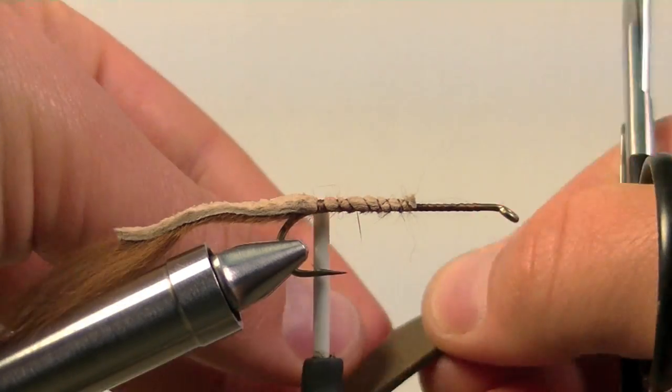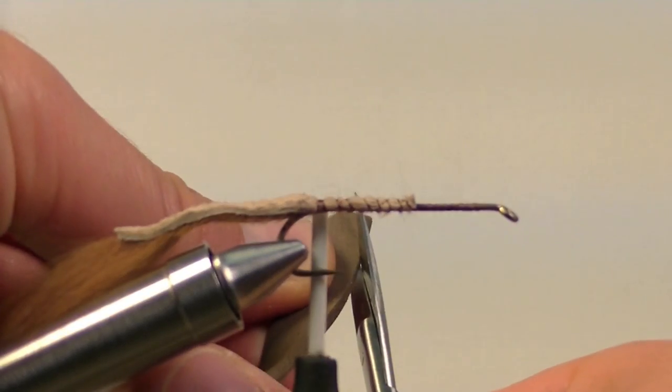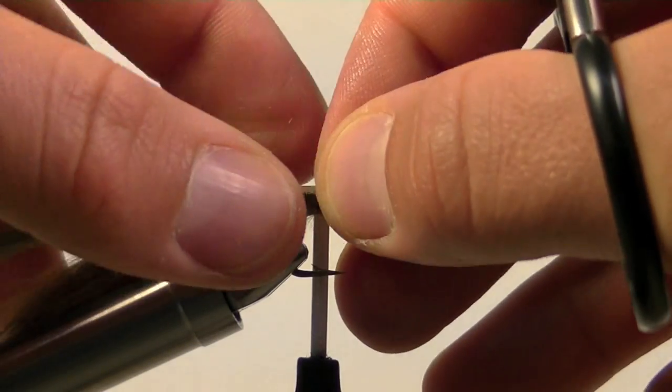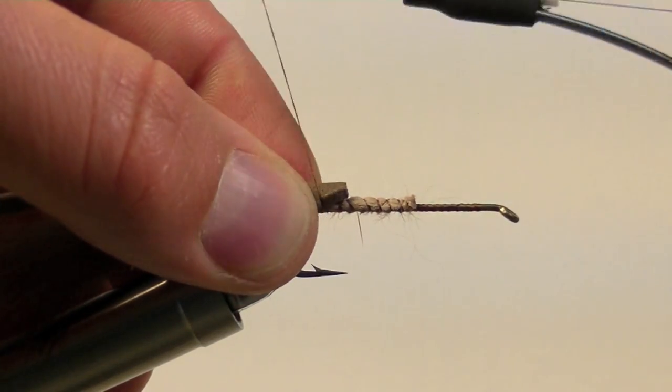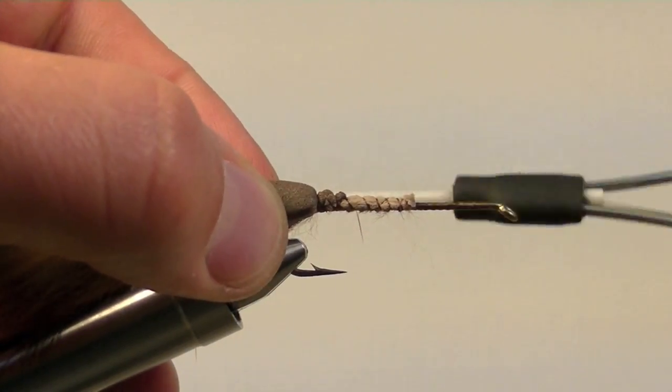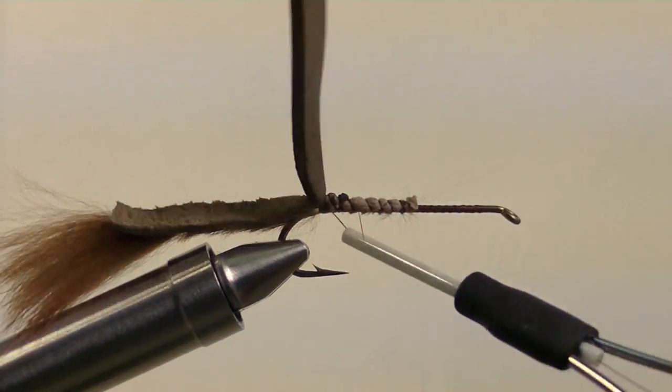Take a quarter inch strip of brown closed cell foam, cut angles at the end of it so you have a narrow tie in spot, and tie it in at the bend of the hook. Make sure it goes all the way back to where we tied in our tail.